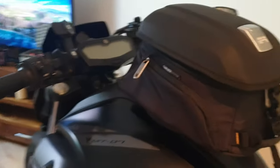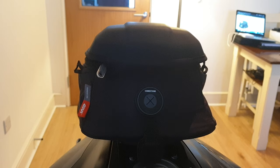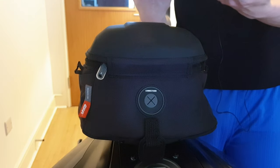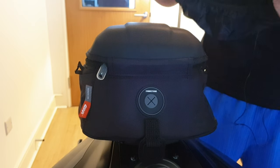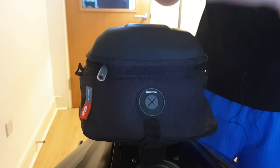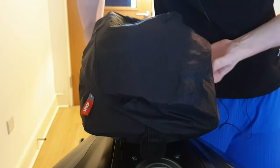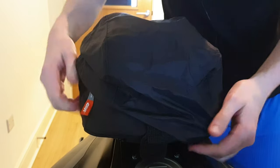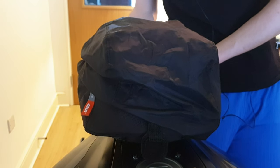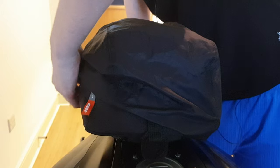The rainproof kit is very handy - it rolls up quite small. All you do is stretch it over the bag, make sure you line it up correctly. There are two lines that go down the length of the bag - just pull it over one end, grab underneath and pull it around. Then just fidget with it to fix all the corners.